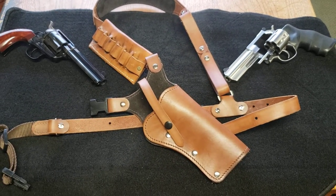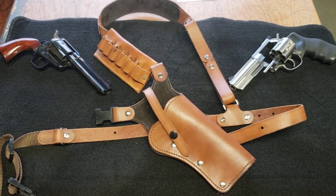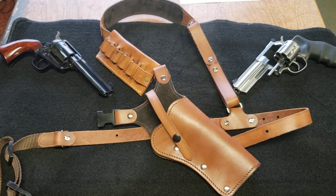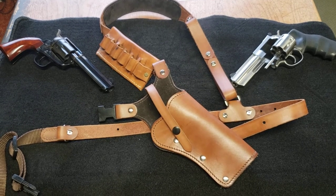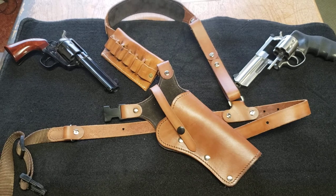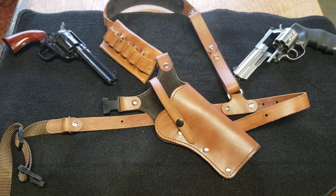Plus you can buy just the holster separately. If you already have the rig itself, you can buy a separate holster made for a different pistol, so you wouldn't have to buy the whole system. This cost a hundred and forty-five dollars. If you go on their website right now, they're on sale for $135.